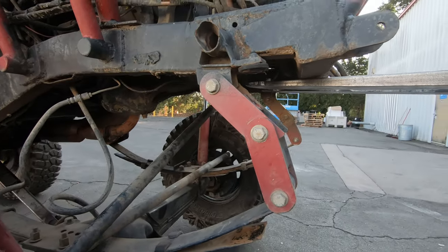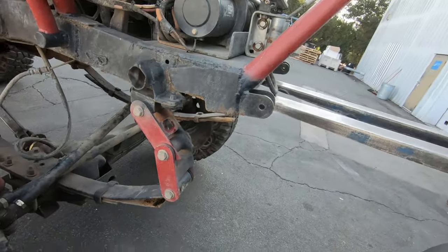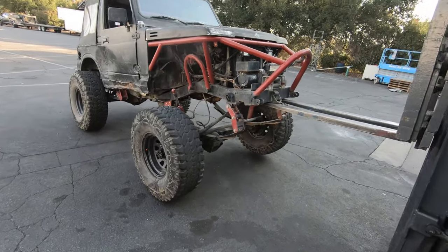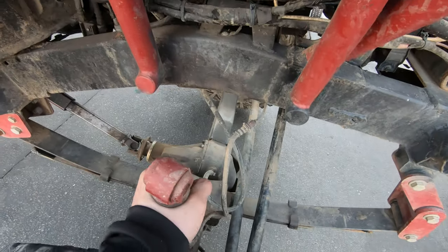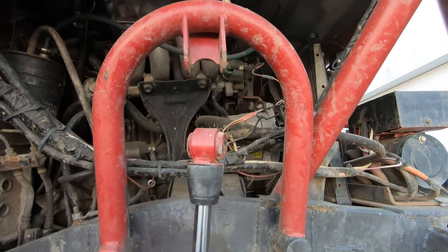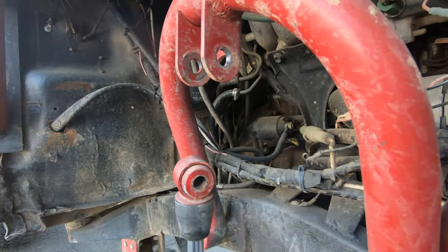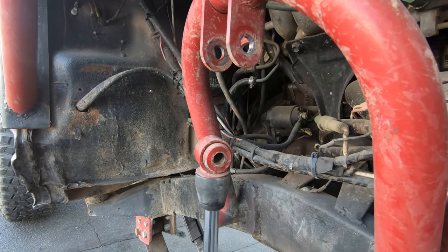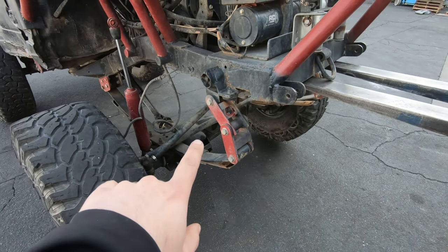Check that out — now the shackle is working properly and we have a bunch more droop. And if you check out the shock here, this is the shock fully extended. So as you can see right here, that's like four, four and a half inches more down travel we could have and actually properly use the missing links.